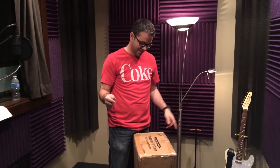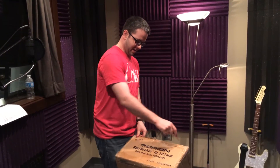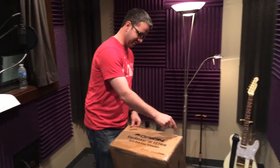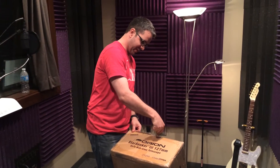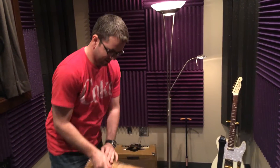This is an unboxing video of the Orion StarSeeker 3 127 millimeter Mak-Cass telescope. I've been waiting all week to open this — I've been too busy to do it.